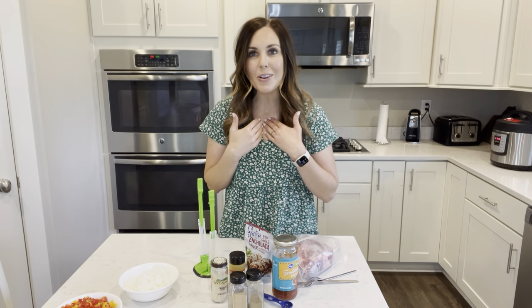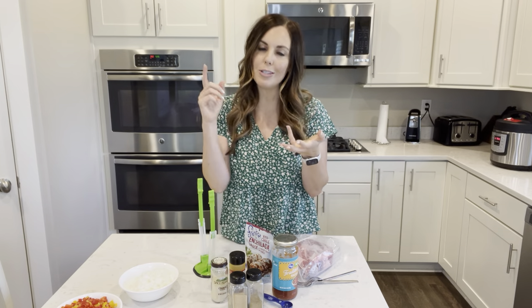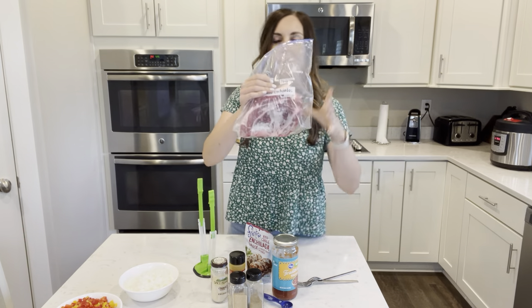I am going to be making Instant Pot shredded beef enchiladas - but really all that it is is Mexican shredded beef. You can use it for tacos, nachos, salad - it's just a super versatile, flavorful meat that you can use for anything. So let's jump right in.